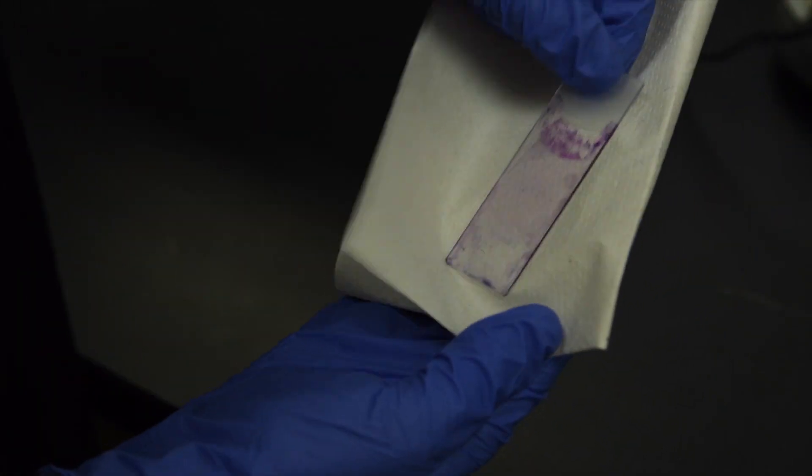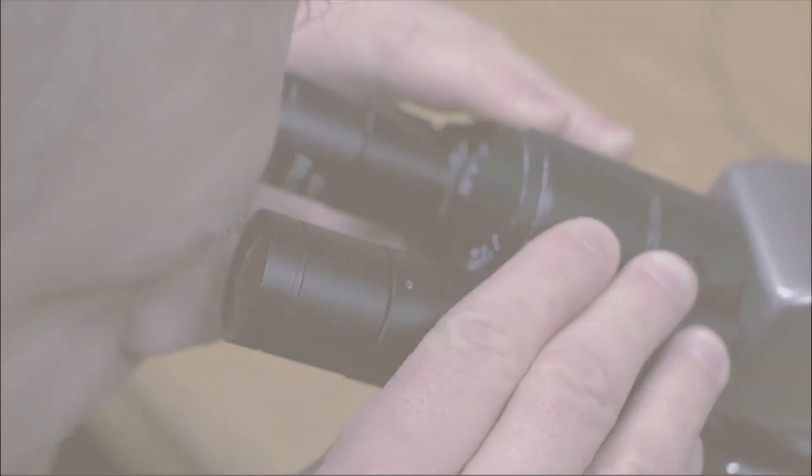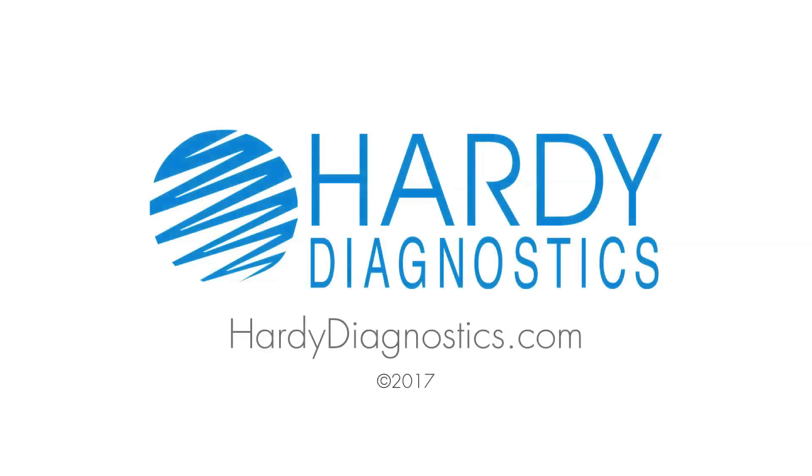Wipe the backside of the slide and let it completely dry before viewing the slide under a microscope.